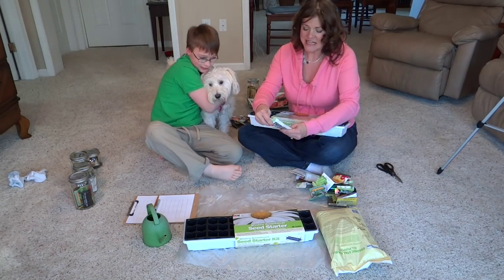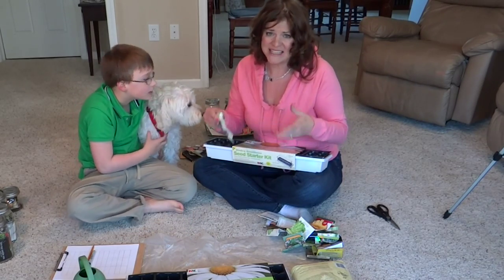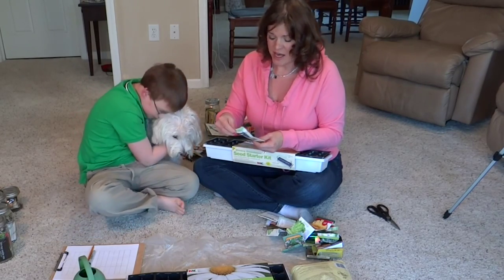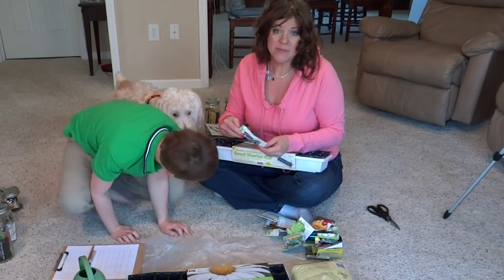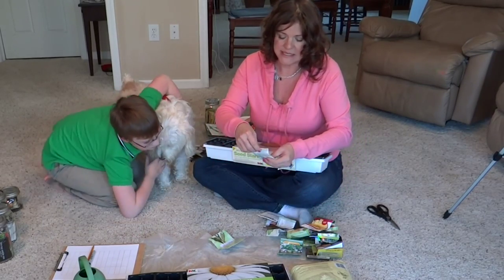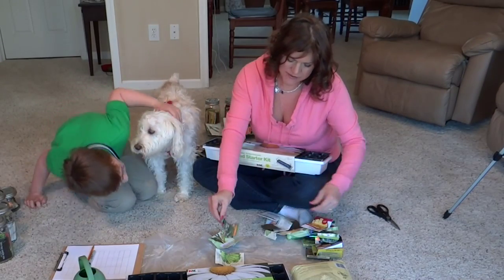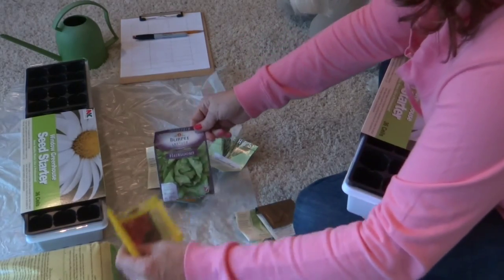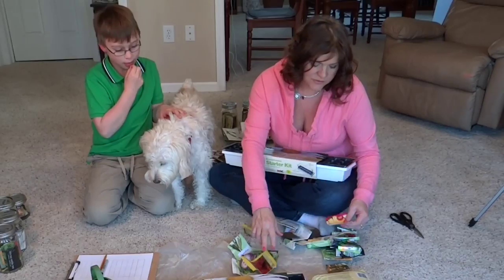Some of these seeds can't go out until May, but Mom wants to start them early so they're nice and established since they need a longer growing season. She has summer savory, Romanesco, common chives — which have pretty little flowers — and a variety of different lettuces, including red ones. She also has a lemon cream calendula that didn't bloom for her last year, so she's trying it again.